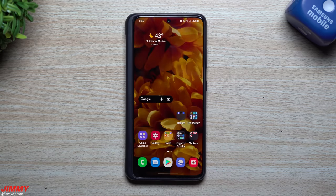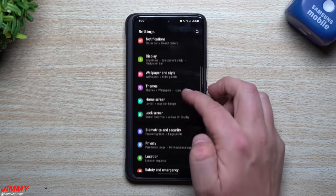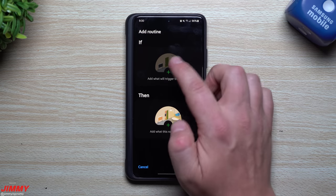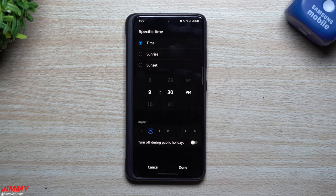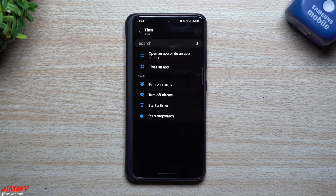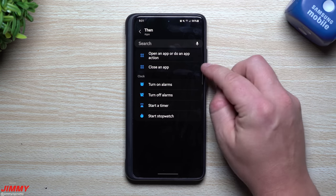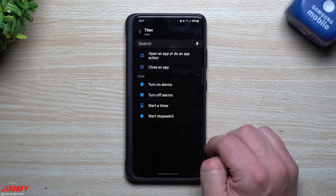The next feature is Bixby Routines integration — something I probably won't use personally but Bixby fans will love. Head into Advanced Features, scroll down to Bixby Routines, and add a routine. Set a trigger time — say 9:30 PM — hit Done, then go into Apps. Before this update, Apps only showed 'open an app,' 'do an action,' or 'close an app.' Now after the update you'll see Clock options appear there.